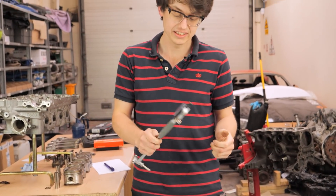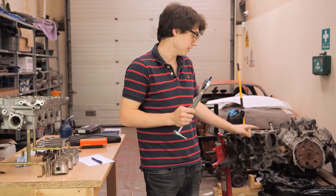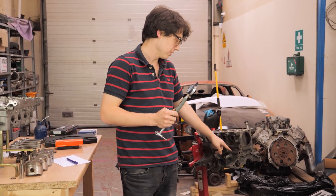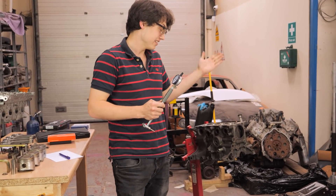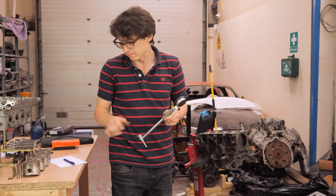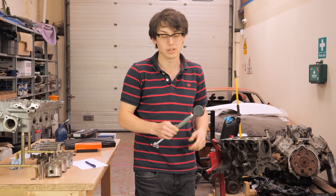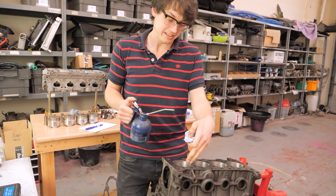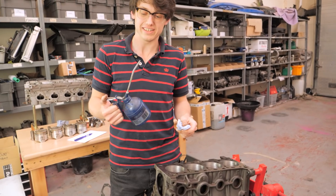We've got our bore gauge set up to test for taper and egging. Typically I do three measurements: top, middle, and bottom on both planes - so that way and that way. That way we get our egging measurement and our taper measurement, and we can then measure our piston and figure out exactly what our skirt-to-wall clearance is by doing the maths. Because we're about to scrape metal on our nicely machined bore, we like to put a nice light skim of oil on there.